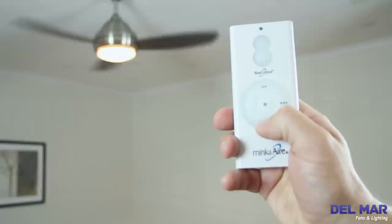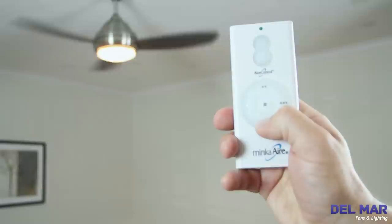Many ceiling fans include remote controls with a reverse button. Other fans include wall controls with a reverse function.